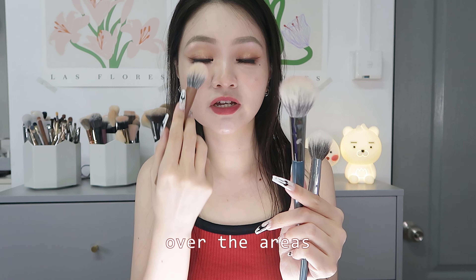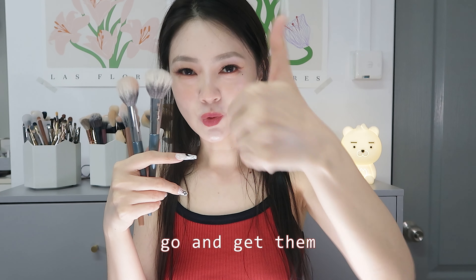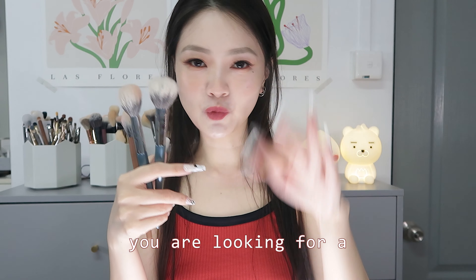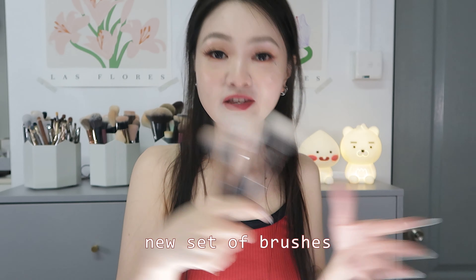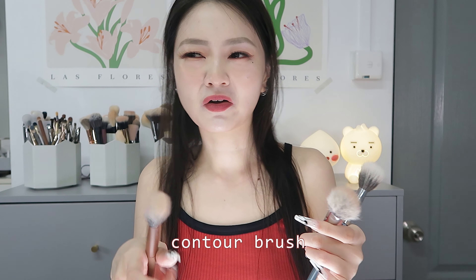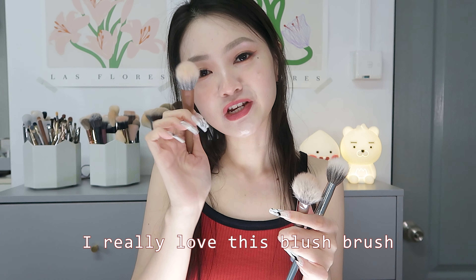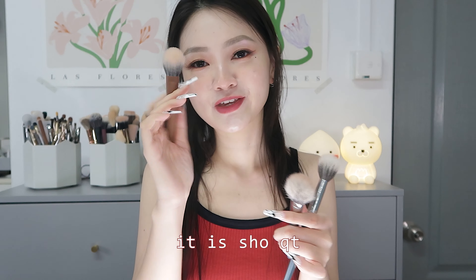I highly recommend this brush set — go and get them whether or not you're looking for a new set. I don't think you'll be disappointed, maybe other than the contour brush. I really love this blush brush.